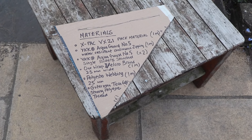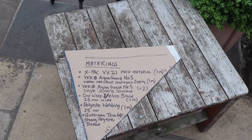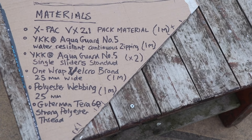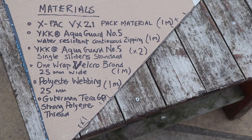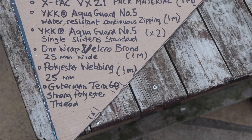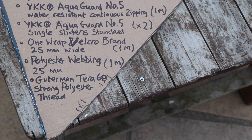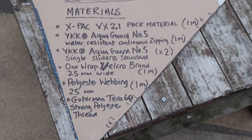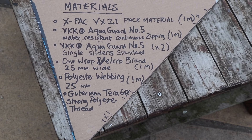So here's a list of the materials — the bits and bobs that you'll need to make this particular frame pack. You may need to buy more material if you've got a bigger project in mind. You've got the x-pack material, the AquaGuard zip and sliders, one-wrap Velcro, polyester webbing that goes around the outside gusset of the bag, and then extra-strong polyester thread — it's called Gutermann Terra 60. I'll take a photograph of that if you want to pause the video.